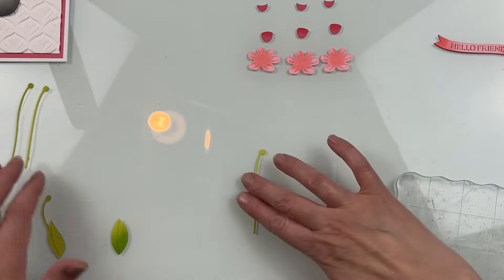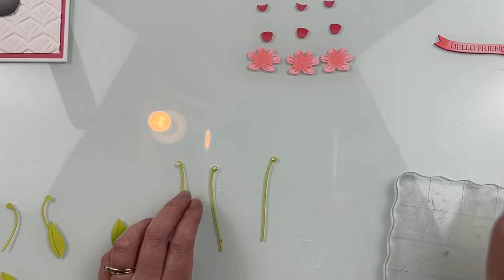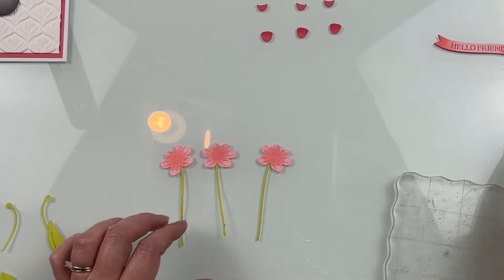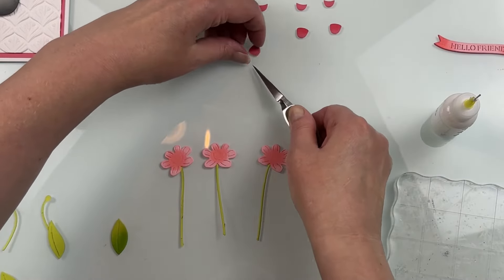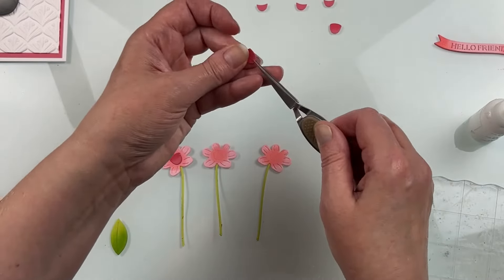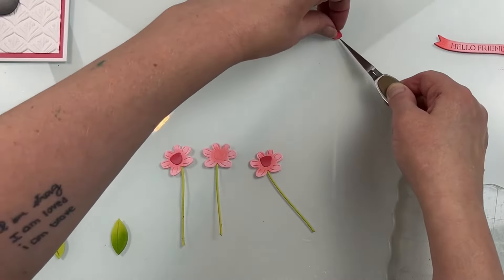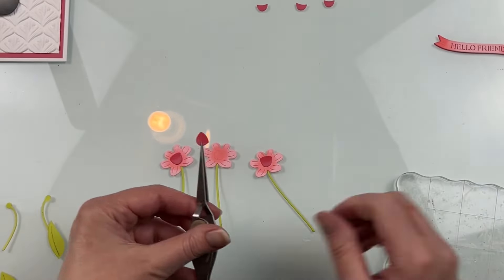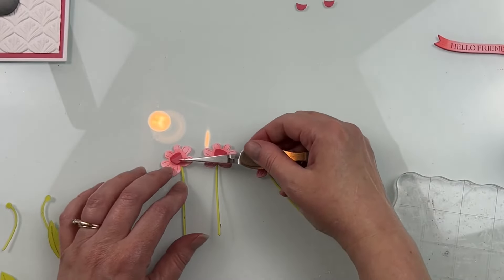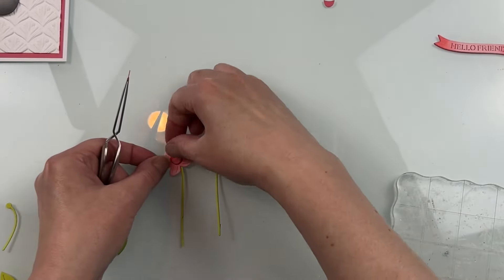I'm going to assemble the flowers onto the stems. When you die cut the stems, they all go one way. You can leave them like that, flip one over so a flower tilts another way, or just tilt the flower itself. I always like the florals facing different ways because it looks a little more natural. For some of the smaller pieces, I'm using reverse tweezers to hold them while I add glue, because it's too hard to hold them without getting glue all over your fingers.